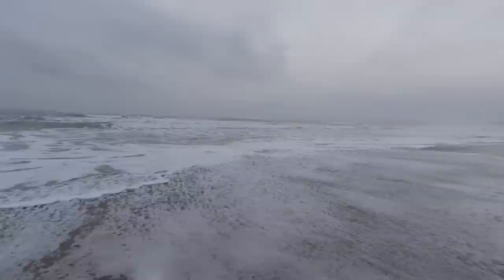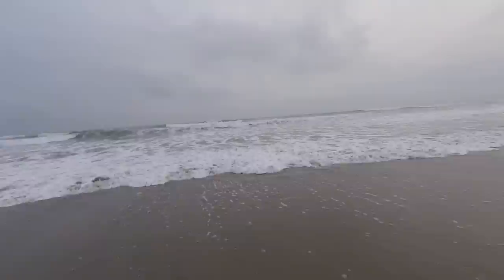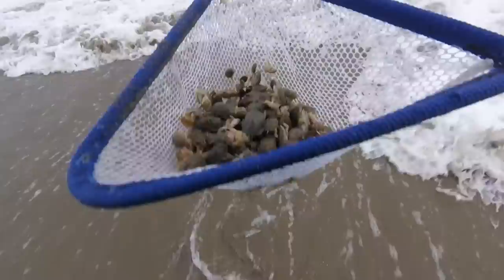So you've got your net, you've identified where some sand crabs are, and the only step left is to catch them. Wait till the waves come up — here comes the wave. I'm in about shin-deep water; you don't need to go any deeper than that. Wait for the wave to go down, kick up some sand, and there you go — plenty of sand crabs to fish for the day. Simple as that.